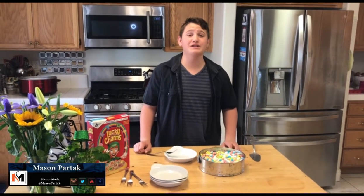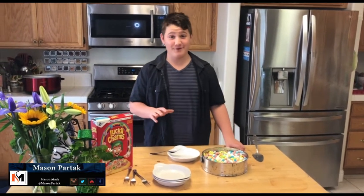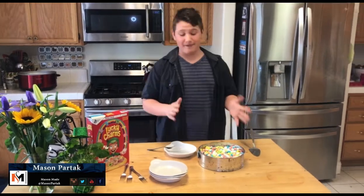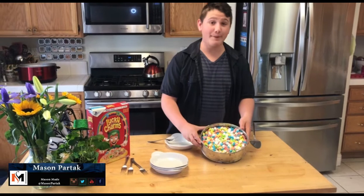Hey guys, it's me, Mason Heart Attack, otherwise known as your social media chef, and today we've got an awesome recipe for you that I've been really looking forward to. This looks just too good to pass up. So this is a Lucky Charms pie. Look at that.